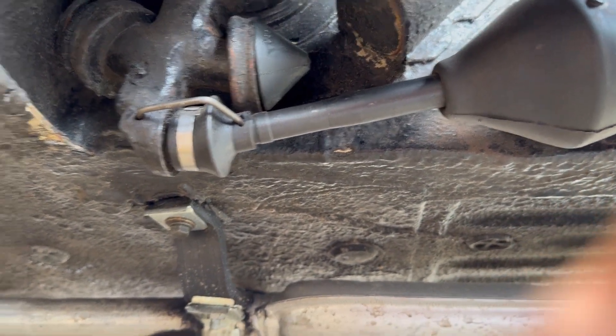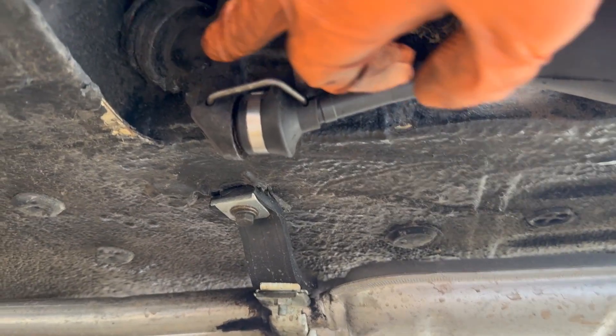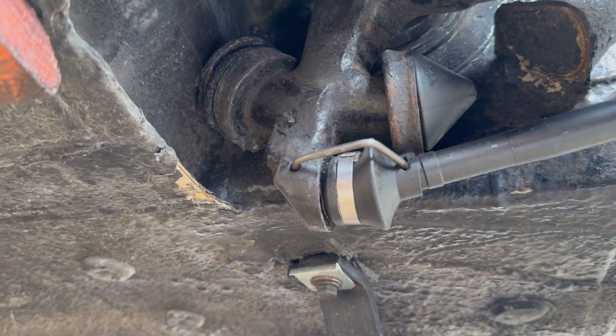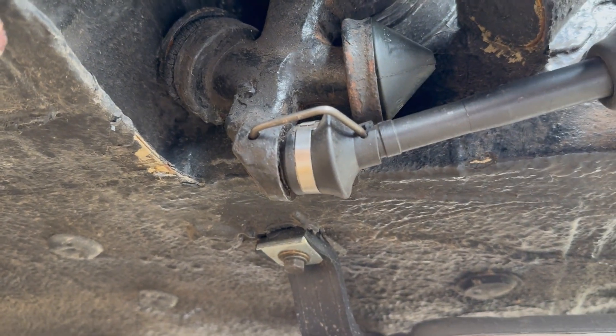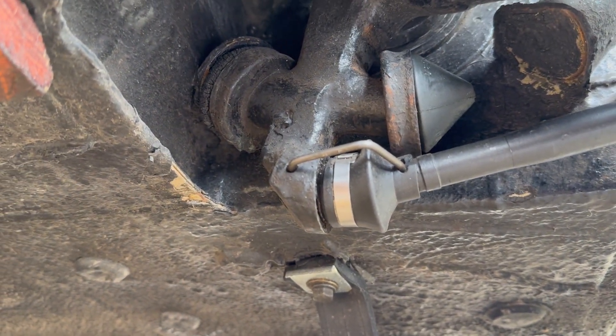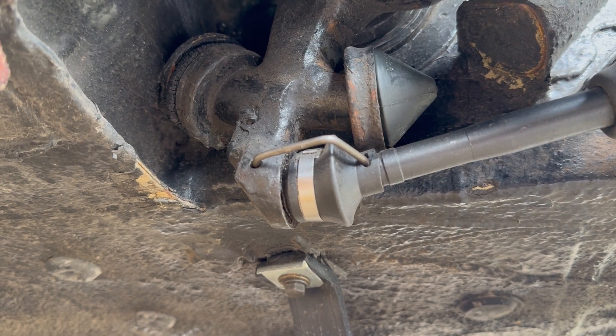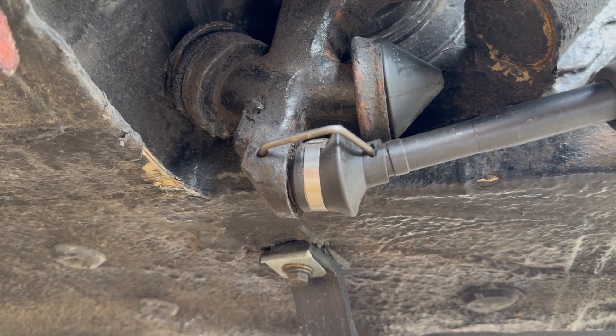I'm going to put it in its low setting, which will expose this particular bump stop. That will expose this bump stop, which will be like soft cheese, I think, after whatever it is - 51 years old. We'll have a look.